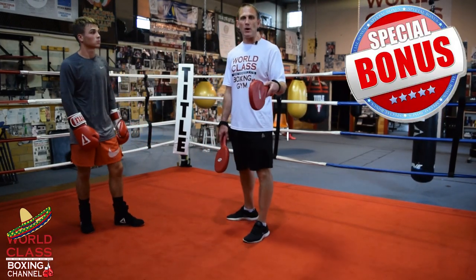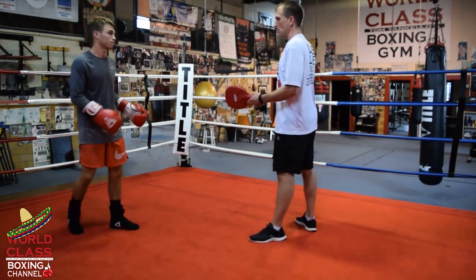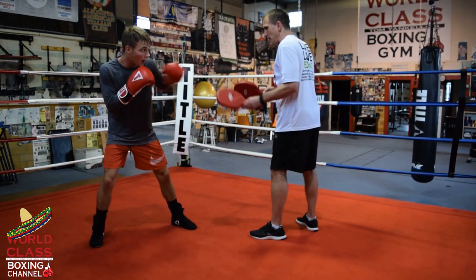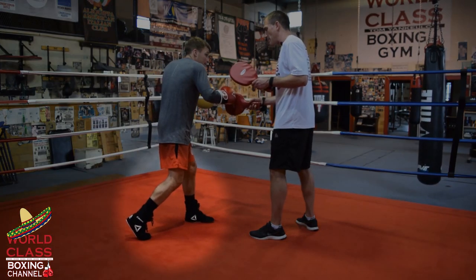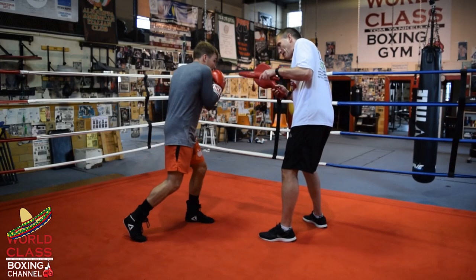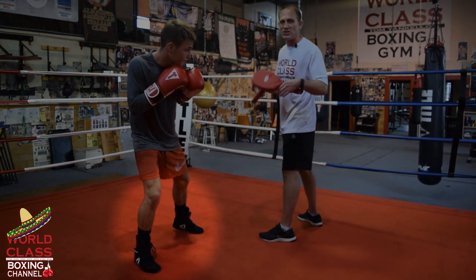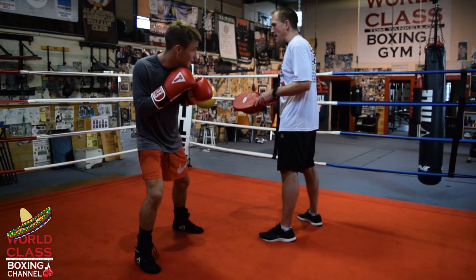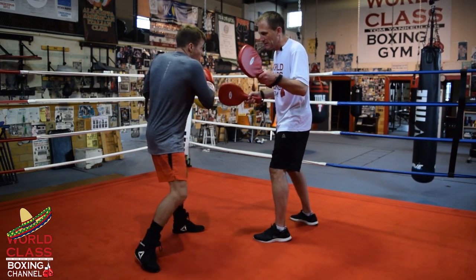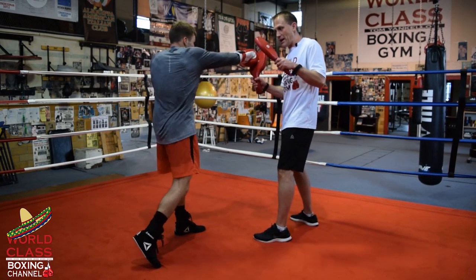Now I'm going to give you a special bonus - we're going to put angles into the drill. He's going to make some angles. He throws the jab, then when he throws that right hook to the body he steps forward and to the left to set up his left hook to the body and left uppercut. From there he can angle - using his imagination as if something is coming back at him - then throw right hook to the body, left hook to the head, right uppercut, left hook to the body, right hand, left uppercut, right hand.